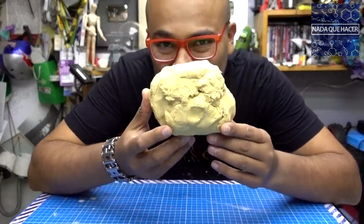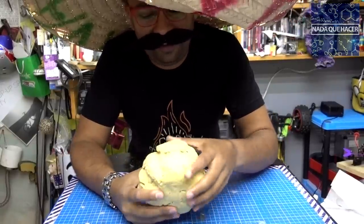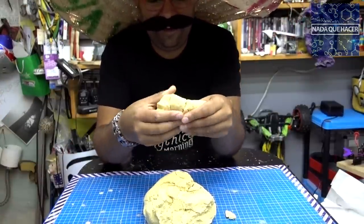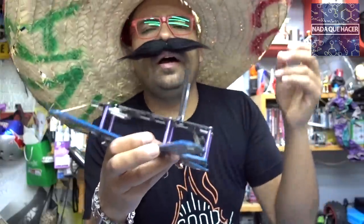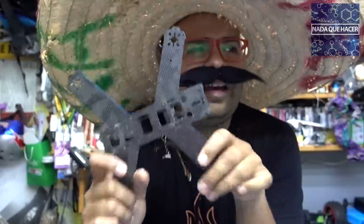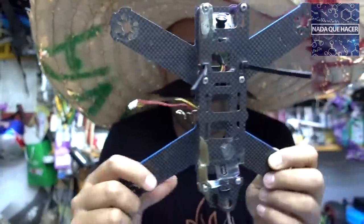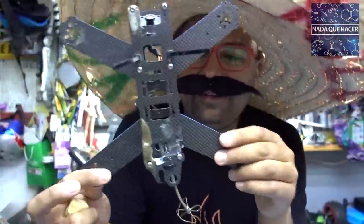Para hacer una tortilla se necesita masa y un buen mexicano con bigote, de preferencia un sombrero que diga 'viva México' y mucha destreza, porque de verdad que hacer tortillas no es tan fácil. Si queremos hacer el cuadro de un dron, normalmente están hechos de fibra de carbono, pero las tortillas se tienden a hacer duras, bastante flexibles y resistentes. Quiero ver qué tan resistente es la masa para armar la estructura.